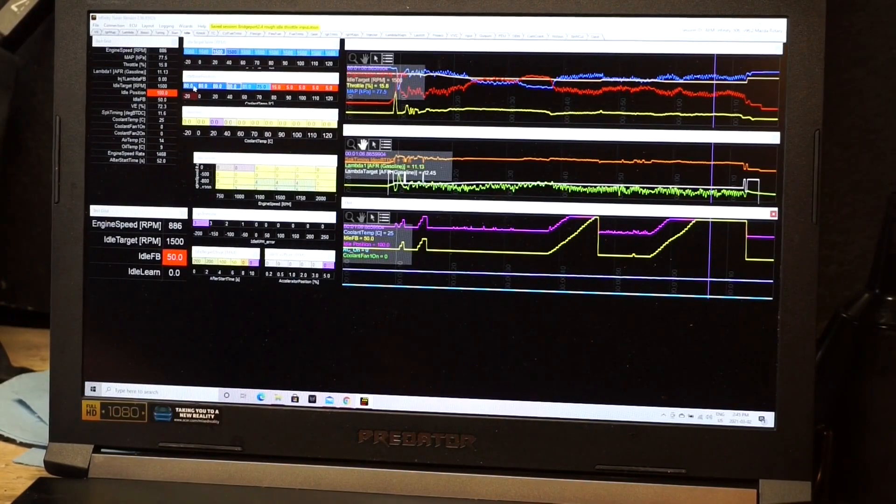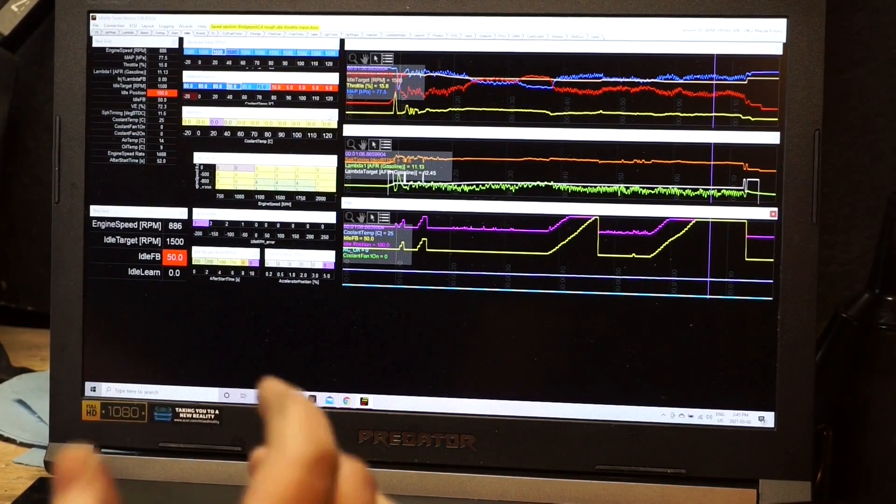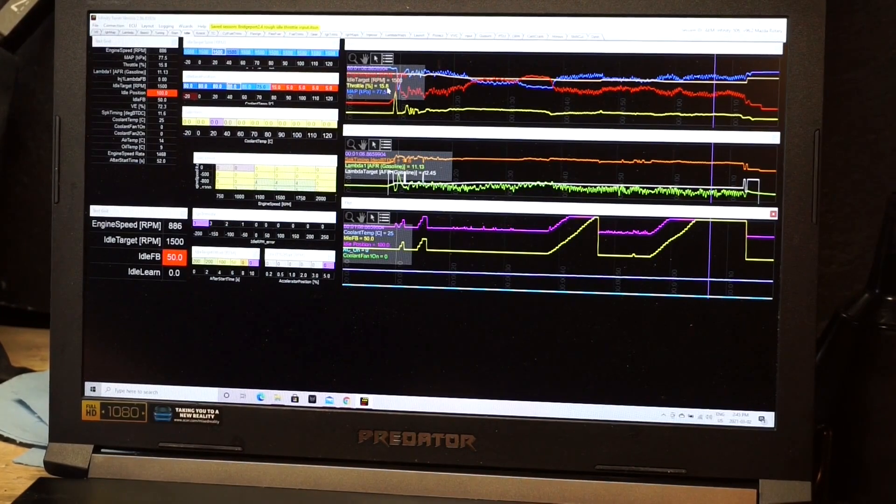I think I know why it won't idle without throttle input. Looking at this data log of me getting it running, I'm holding the throttle at 15.8%. At 25 degrees coolant temp, it should be at an idle base position of 80 to match the target. However, engine speed is 886 RPM, target is 1500, and the feedback is maxed out. We're requesting an idle position of 80, it's at 100 with max feedback, and it'll still die without throttle input. I tried putting in higher than 100, but obviously you can't go higher than 100 because it's a percentage.